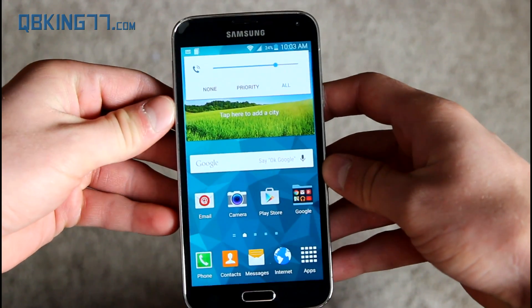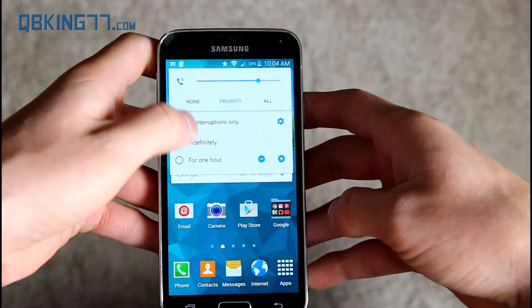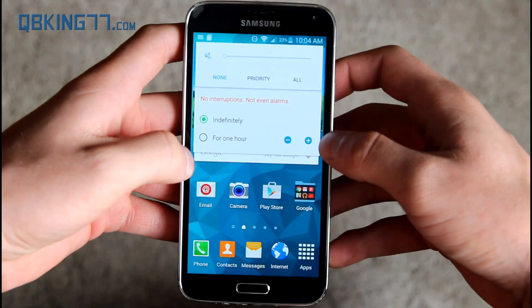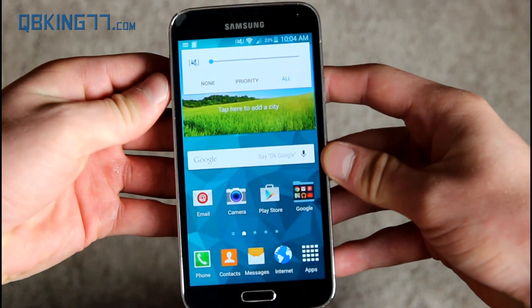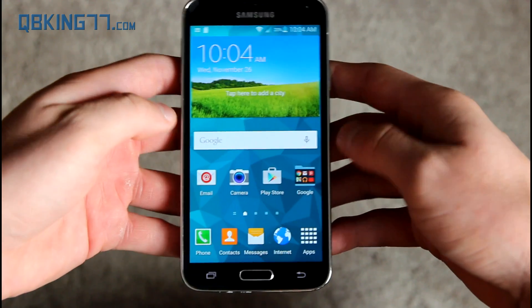Pressing the power button, it looks like they did adopt the volume rockers. You have priority interruptions — you can change the settings — and none, which is essentially silent mode, which you can set for a specific amount of time. When you use the volume rocker, you only have volume and vibrate when 'all' is selected. If you want silent, you have to hit none or priority.